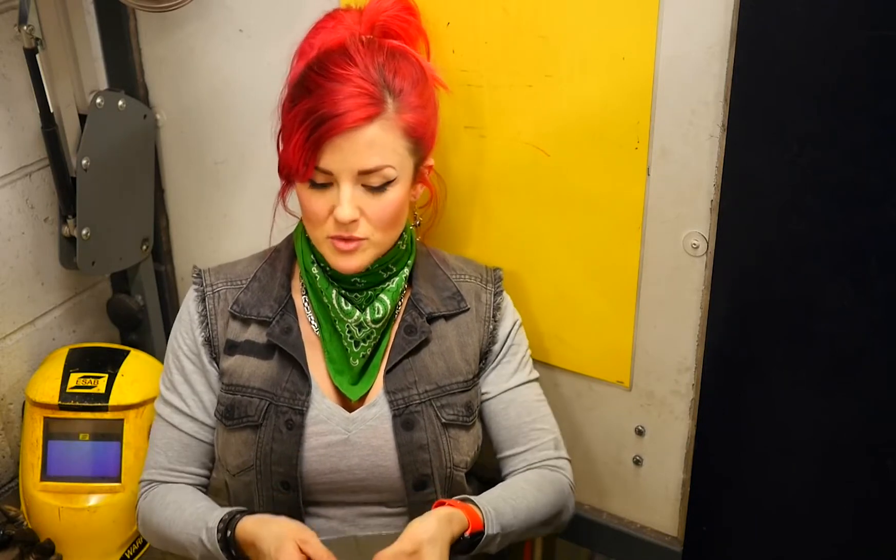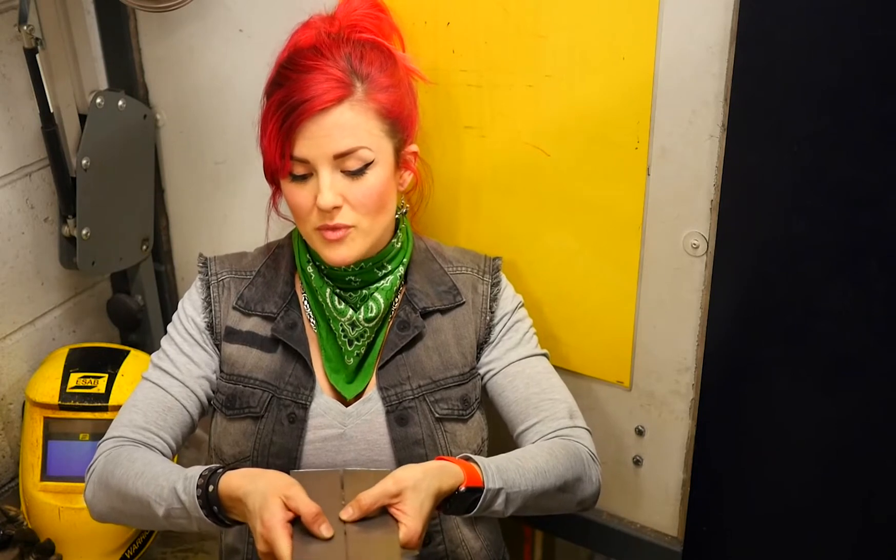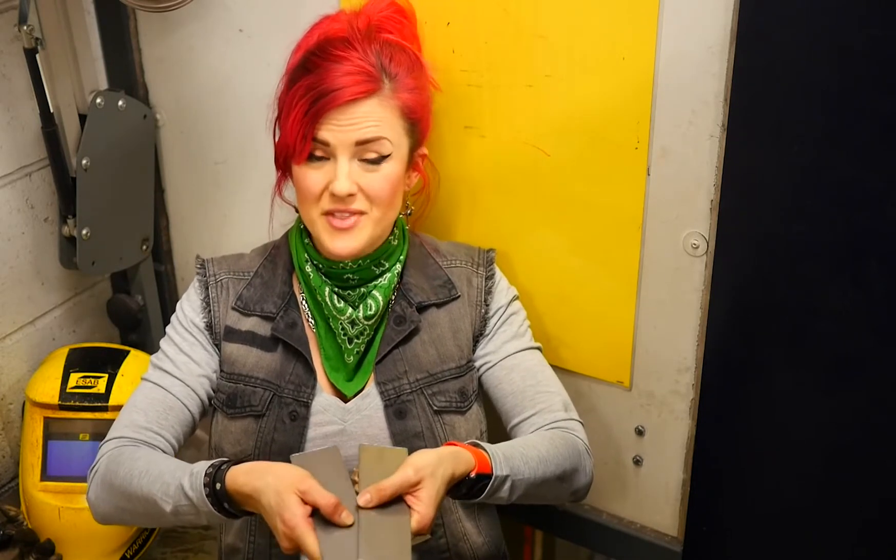If you just start letting the weld go from one end of this material, guess what's going to happen? The heat from the welding will actually pull that end closer and pull this end apart.